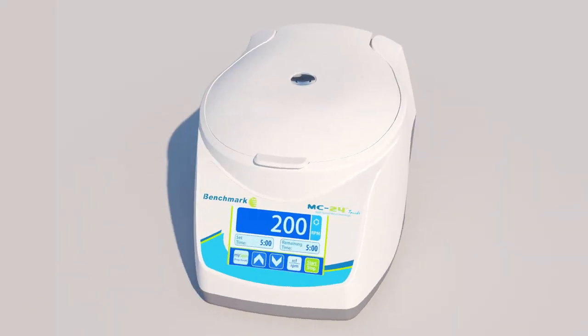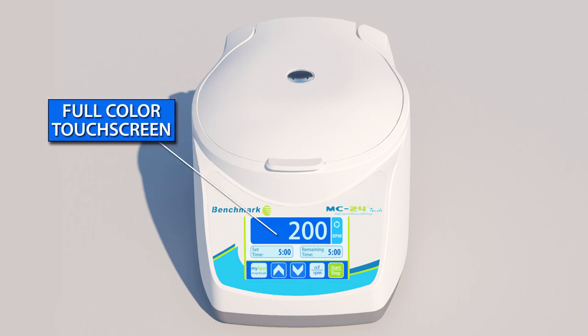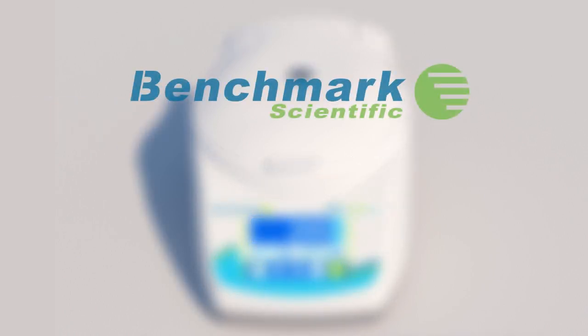The MC24 Touch is the first and only high-speed microcentrifuge with a full-color touchscreen and is the perfect companion to any modern laboratory. For more information, please visit our website.